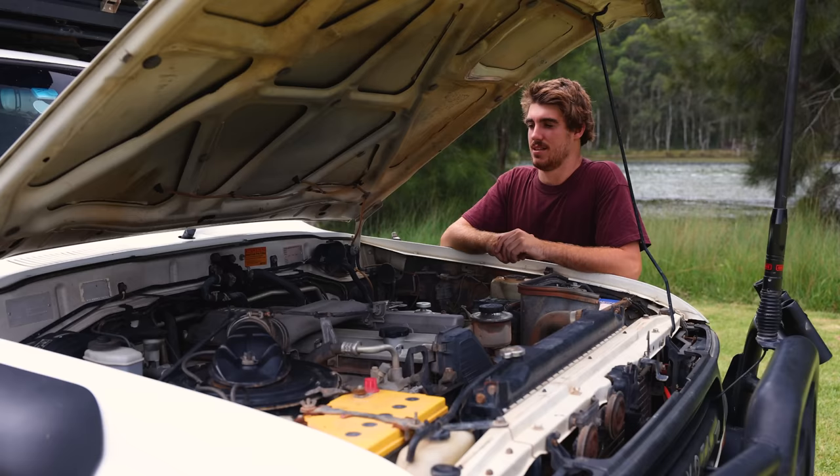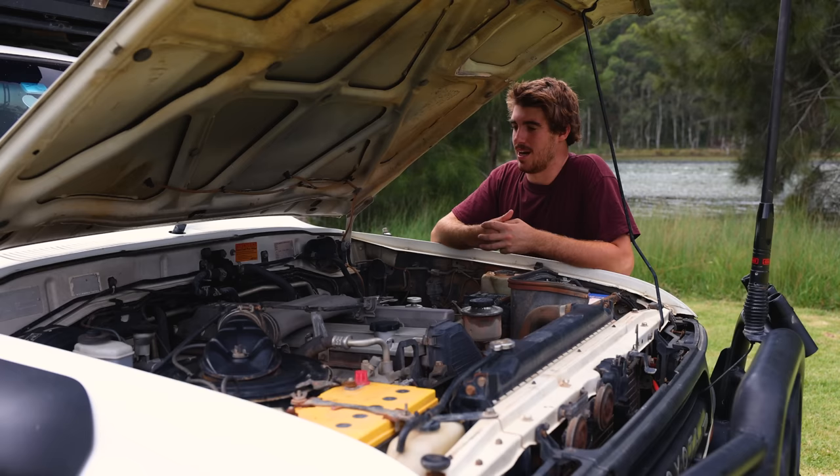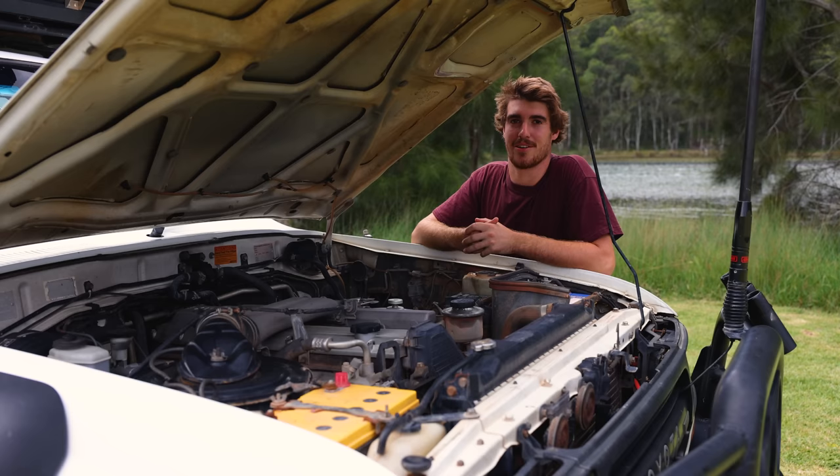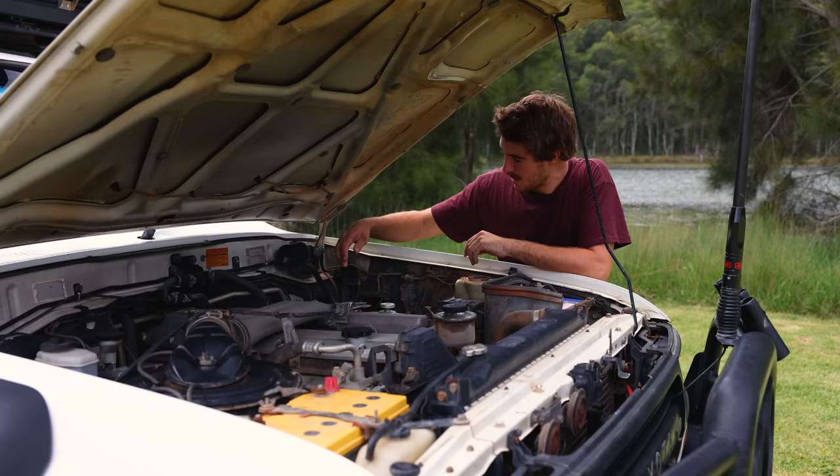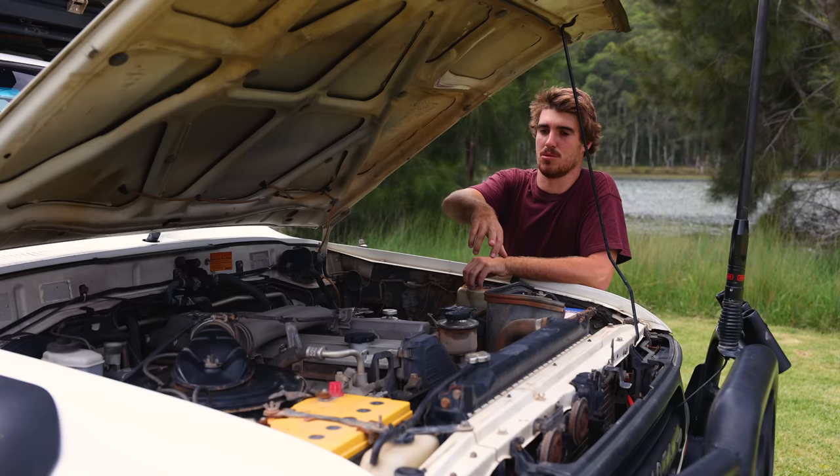This is a bit of damage from the Teletrack — still haven't fixed it but we might just leave it, it kind of adds to its charm. Under the hood we've got the old 1HZ — it's a 4.2 litre six-cylinder naturally aspirated diesel. We get overtaken by every bloody road train, but it's so reliable so can't really complain. Over here we've got the pre-filter — I think that's Direction Plus, which has been good. Then we've got the dip breathers mounted over here, I think they're ARB.